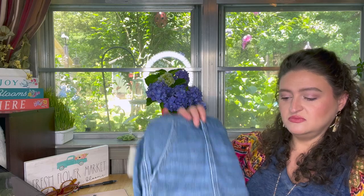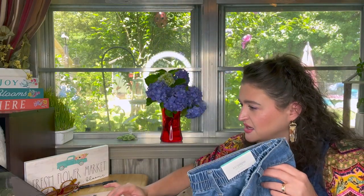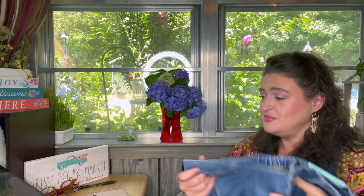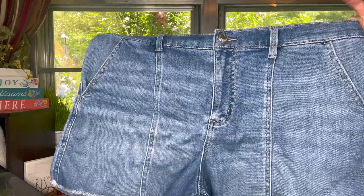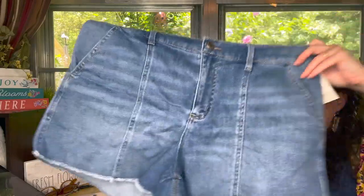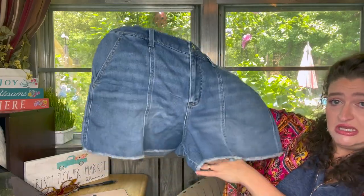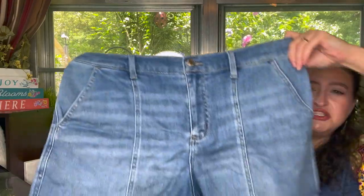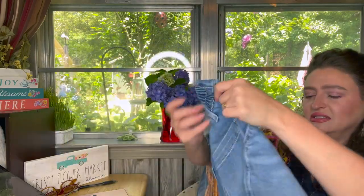All right, so these are shorts — whoop, they look short short! What was I thinking? Well, I was thinking it's hot. These are the M Jeans by Maurice's High Rise Seam Front shorts. They are 3.5 inch inseam, which is pretty short for me — I normally don't like them that short. But they're so soft, they've got a little bit of a stretchy top, and they've got this front seam detail. I love a seam in the middle of pants — I just think it's cute.